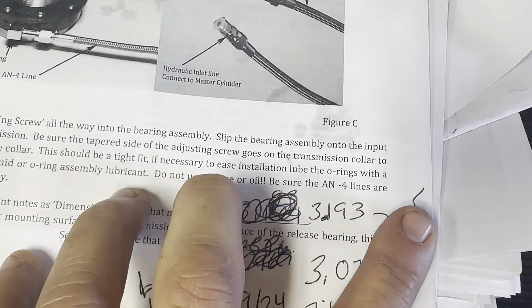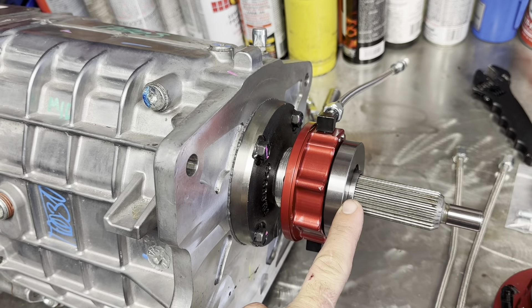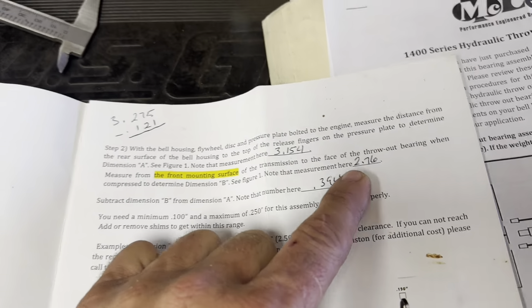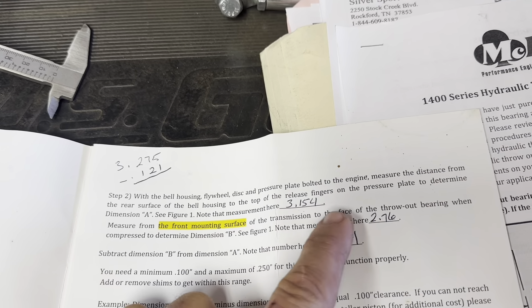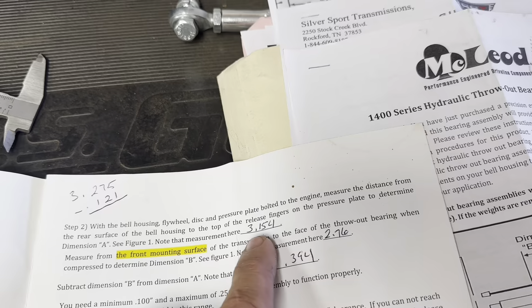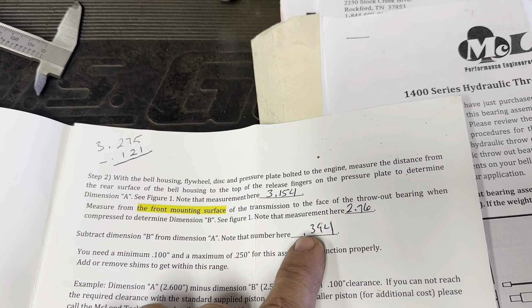The first dimension you have to come up with is Dimension A — you measure from the contact area of the clutch to the transmission mounting surface. My dimension was 3.193. Dimension B is from the mounting surface of the transmission to the contact surface of the bearing. When I originally did this with the bolt-on bearing, Dimension A was 3.154 and Dimension B was 2.76 inches. Subtracting A minus B gives you 0.394.